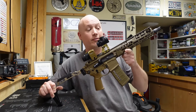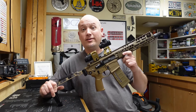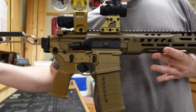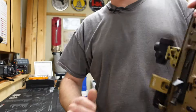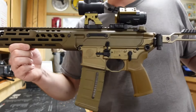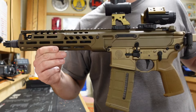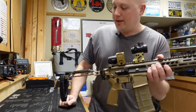Today's range report is on a firearm that I've already reviewed before, but this one is in a different caliber. Today we're going to be taking a look at the Sig Sauer MCX Spear Pistol chambered in 5.56. The one I reviewed in the past was in 7.62x39. However, this caliber is much more appealing to me because I believe it is the logical extension and progression of the AR-15 platform.